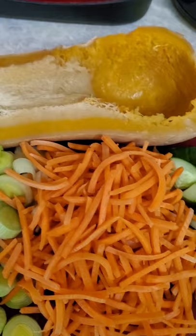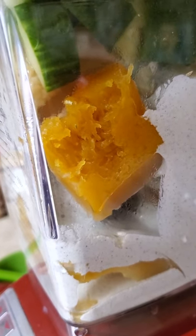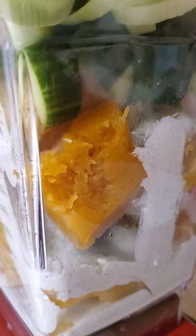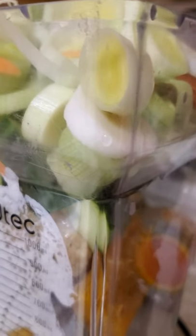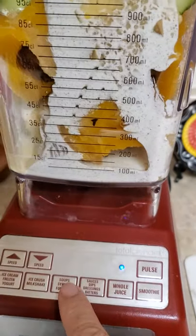I've got everything in the blender. I started with the butternut squash in the bottom since it's the most liquid-concentrated, so it will blend first and make it easier to pull the other foods in. I've got the healthy sour cream, the cucumber for high water content, the leeks, and just a few of the carrots — it's already to the top, so I'll have to pulse it down before adding the rest. The ginger and rosemary are already in. Lid's on, and we're going to hit it on the soup setting.